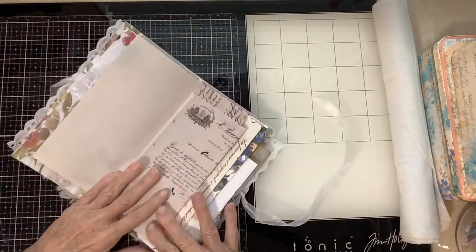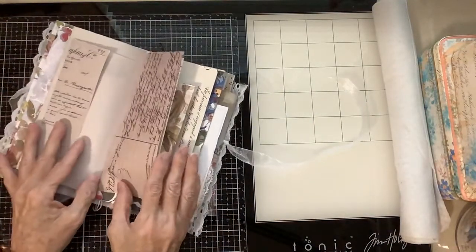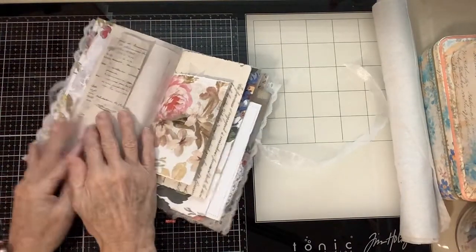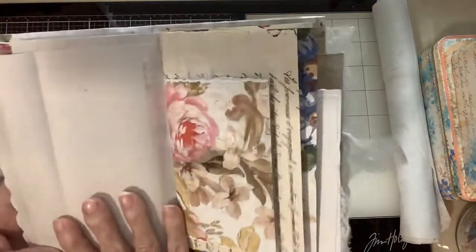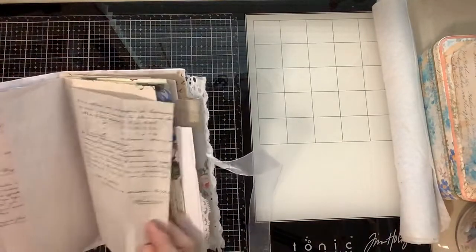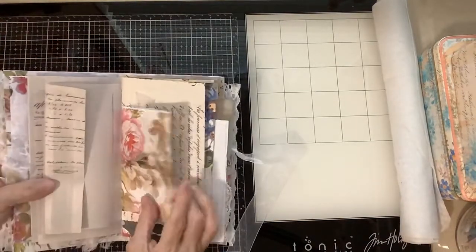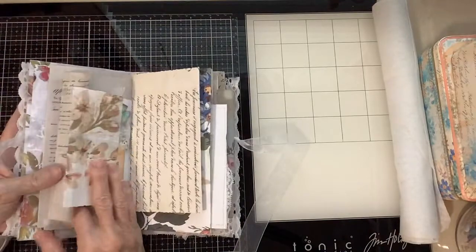I have an inkjet photo printer — nothing expensive or fancy — and it pulls the paper through with no problem. I don't put a whole stack in and run 50 pages; I'll do three or four. And then this kind of flips out because it was extra room. And I didn't even bother cutting off the edges because it's kind of a gray color anyway. So as you can see, it's got a lot of flips.